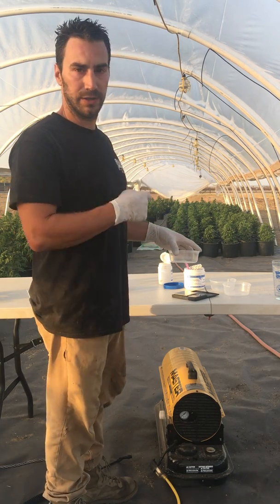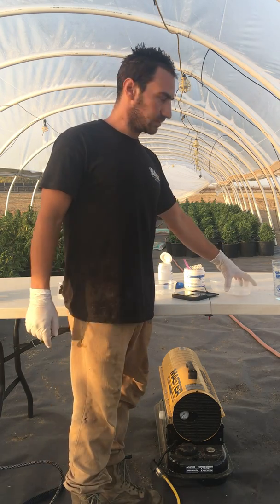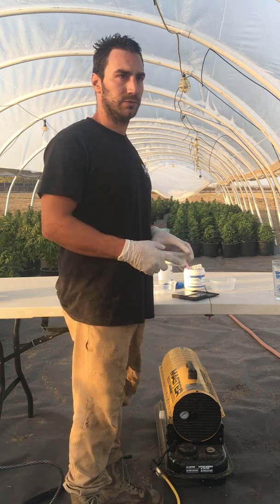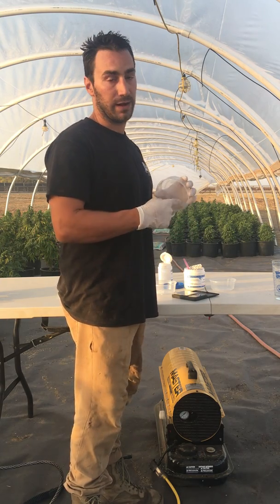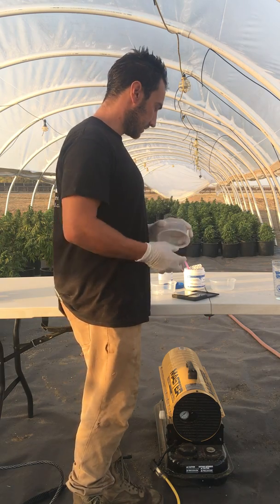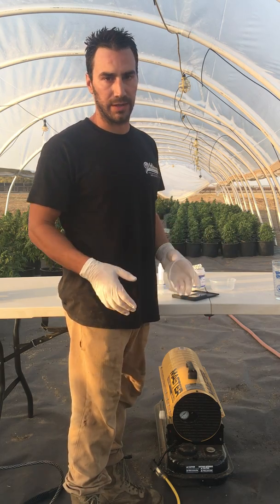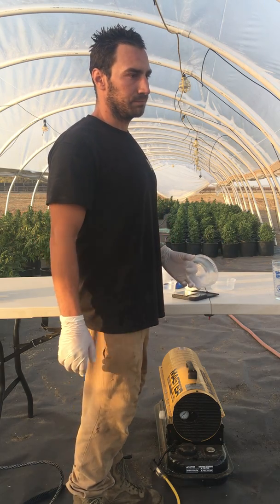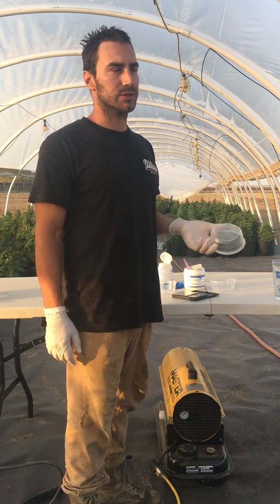I'll show you some of my plants in the back here in a minute and I'll also show you how to make the mixture so that you get a lot of male parts and pollen. I've heard of people mixing it and not getting pollen — there's all kinds of different things, they spray it on the plants, they burn them. There's so much misinformation out there.